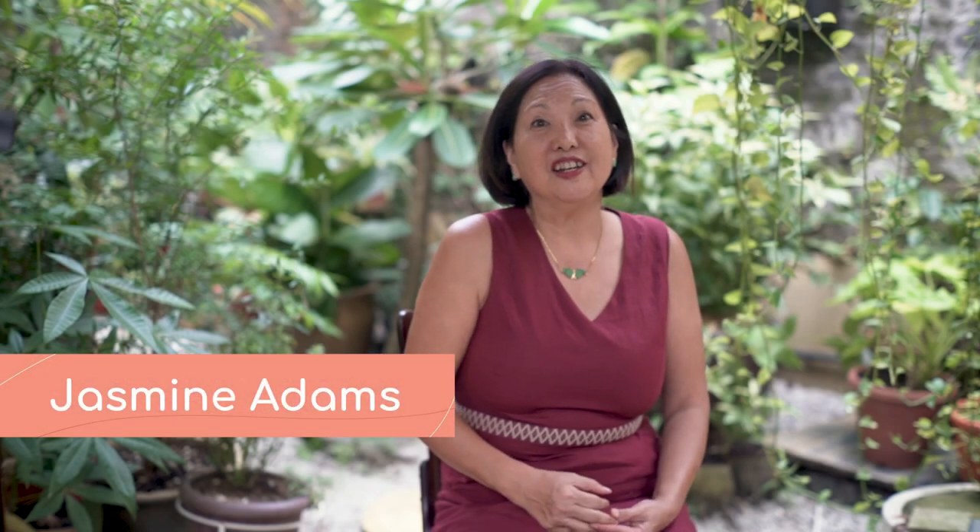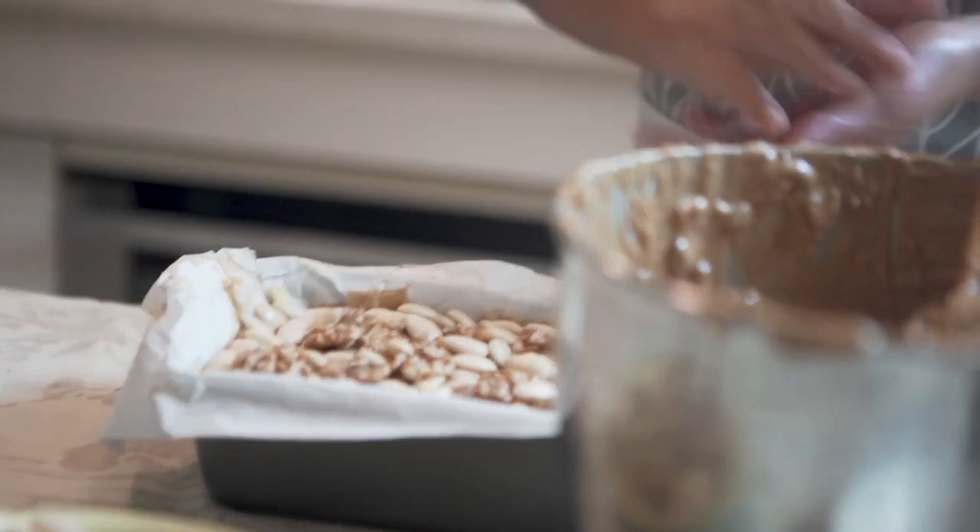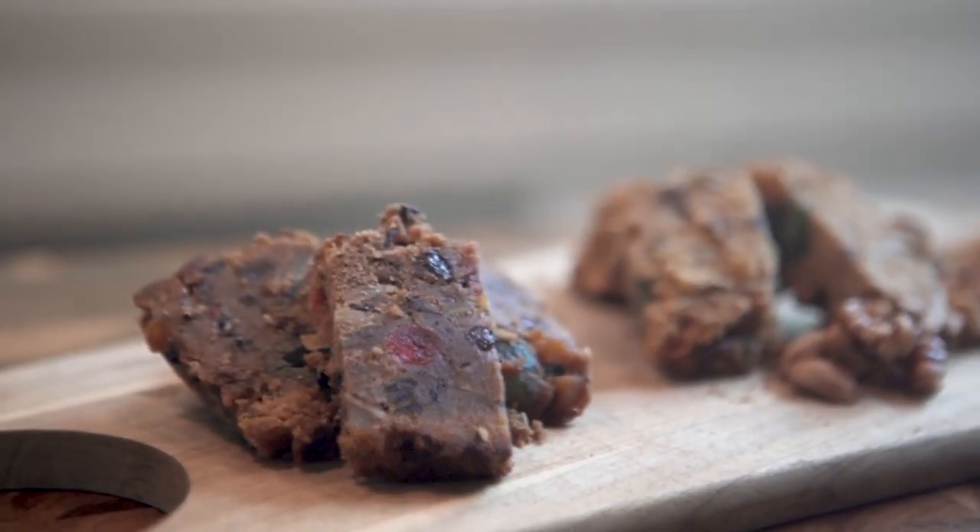Hi, my name is Jasmine. Welcome to my home. Ever since I met my husband Brian, it has always been our tradition to bake fruitcakes. But ever since he passed away two years ago, I really haven't been baking fruitcakes. But guess what? Today, I'm baking fruitcakes. And please, come with me into my kitchen.